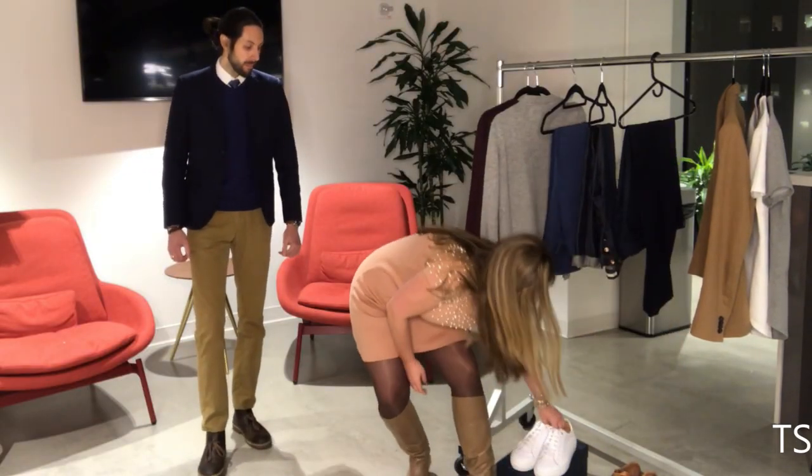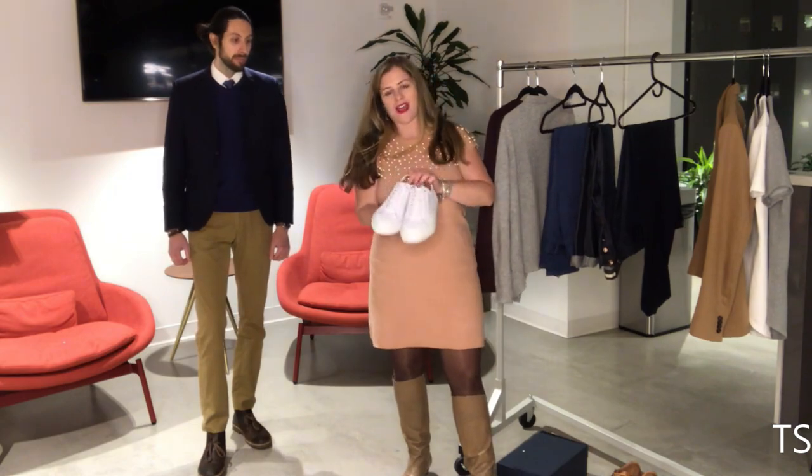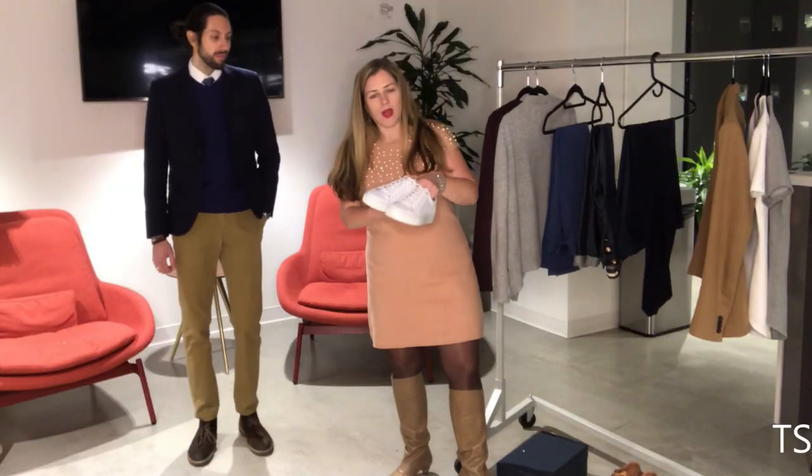You also want to add a fashion sneaker. These are really great especially if you work in an office where you don't have to get super dressy — they look great with all these wardrobe pieces. I suggest white or even a navy color.